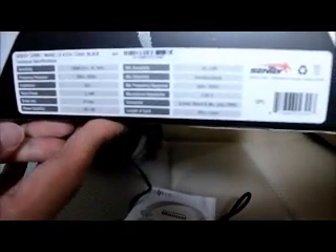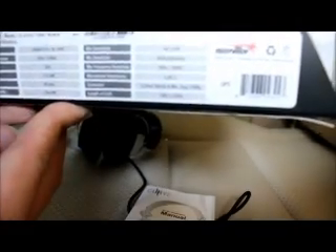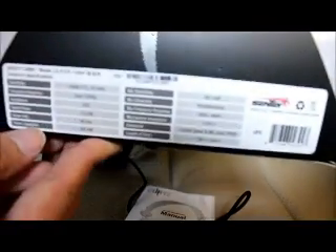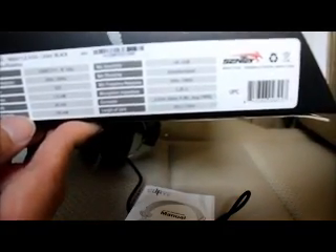So it tells you about the decibels, measurements, frequencies, impedance — 320 impedance. And then there's also a rated power of 1.5 watts. Pretty much a lot of specifications in case you want to know about it, and it still uses the 3.5mm jack.